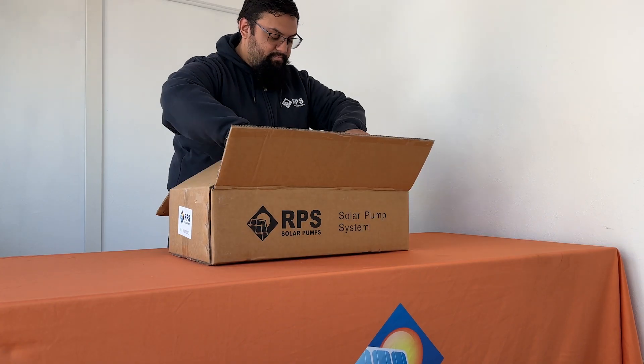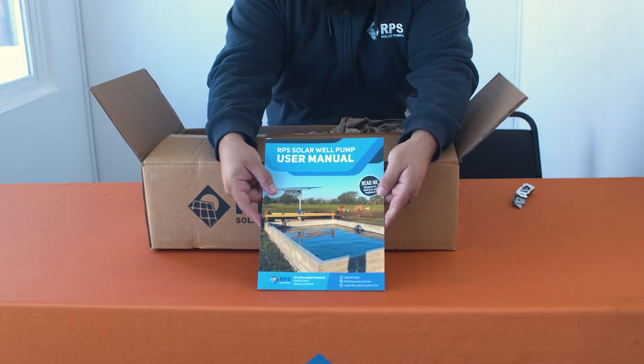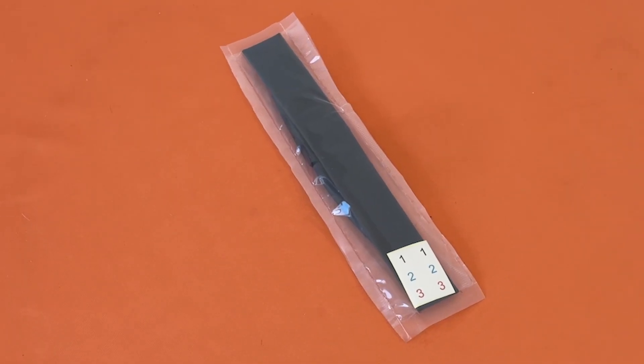As with all of our systems, you will find the full color user manual on the top. Reference this manual when installing your pump. After that you'll find the pump wire splicing kit.